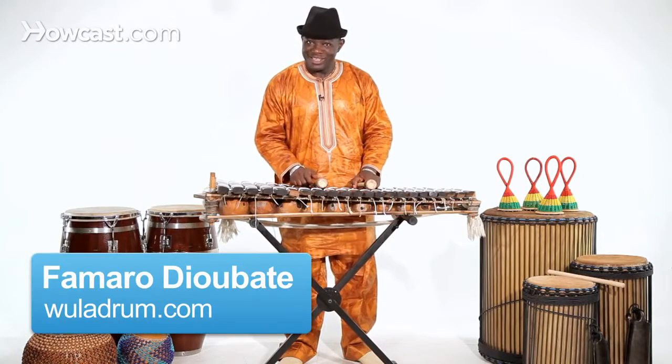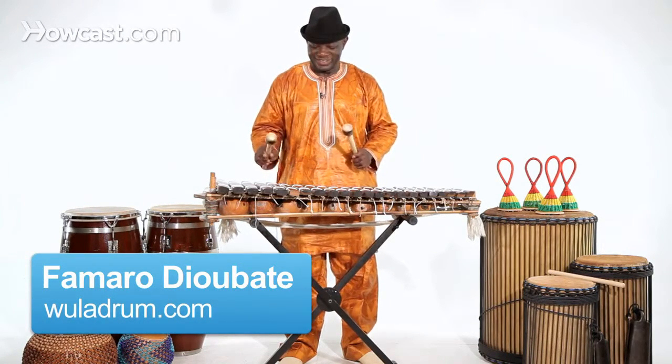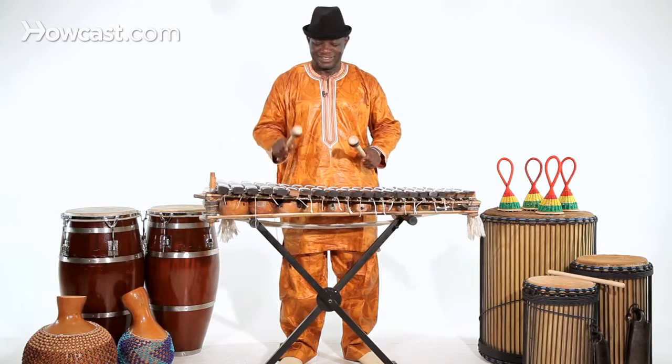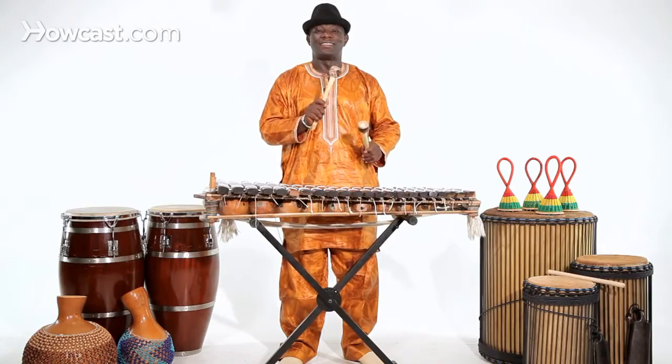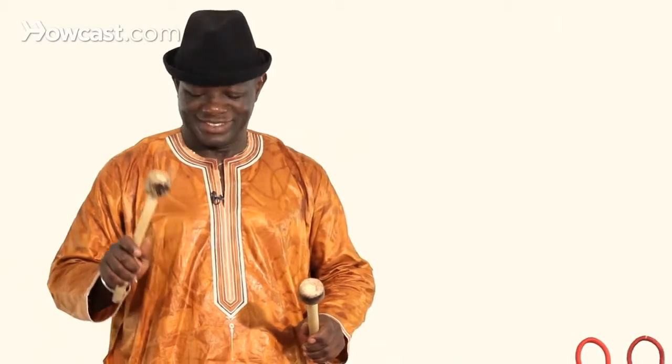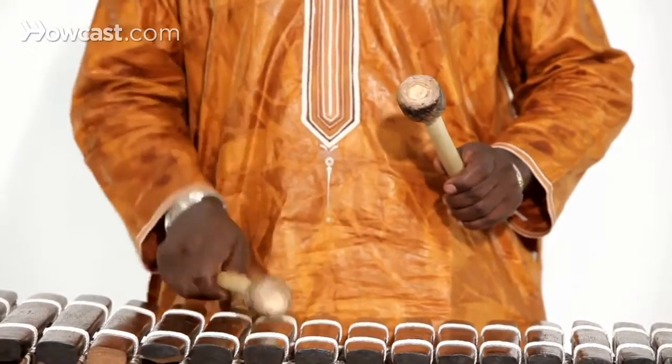I want to share a beginning technique for the balafon. That's one octave.